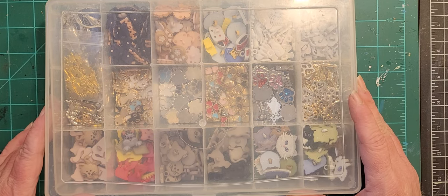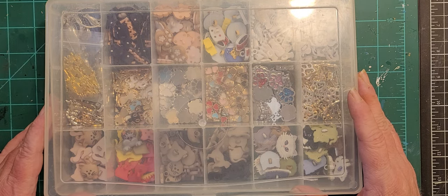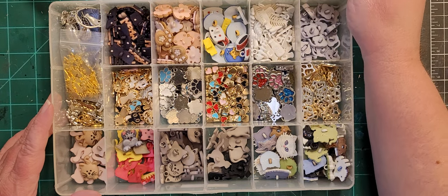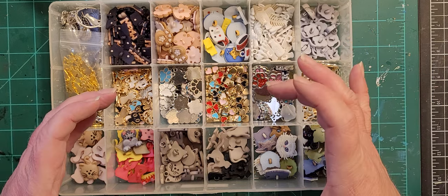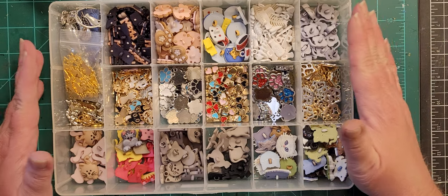Some of these are themed buttons that just didn't fit in my other organizational method. For example, this is my cat box and there's no way all of this would fit into one of those little photo boxes, plus there's so much that I didn't want to have to dig through.